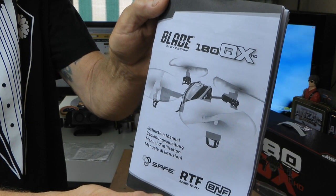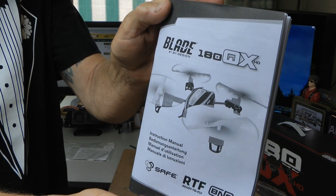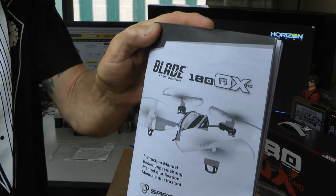You'll need to read the manual. There's some setting up that you need to do — channels need to be reversed. Read the manual to set up.